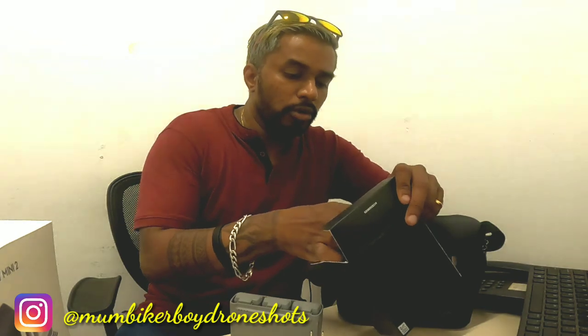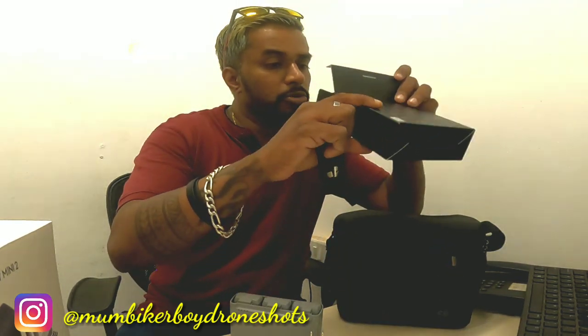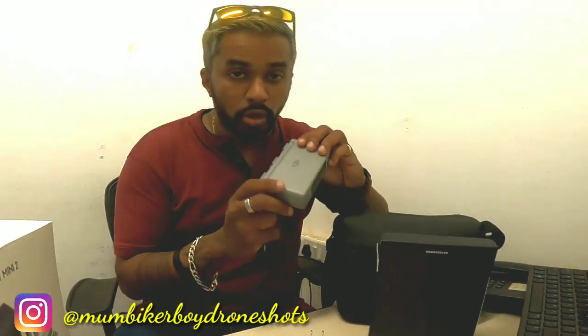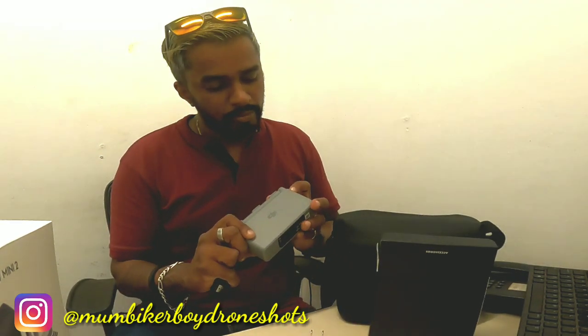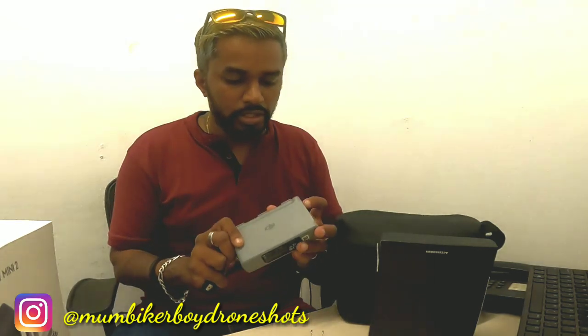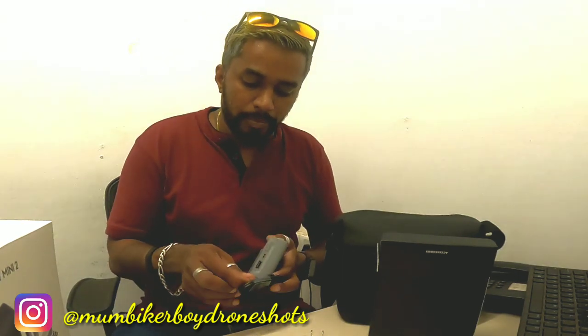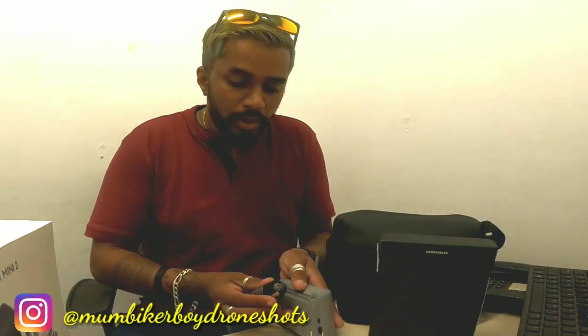I've got the combo pack — three batteries right here, and the charging hub. The combo pack is much cheaper than buying it in Mumbai. The batteries also act as a power bank. There's no charge in them right now so I'll put them on charging.